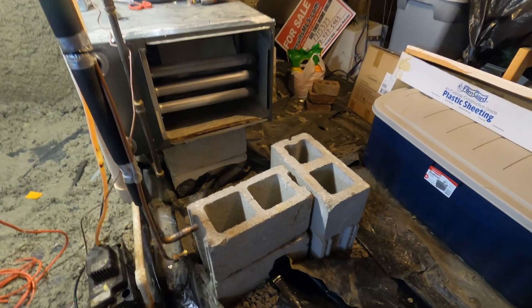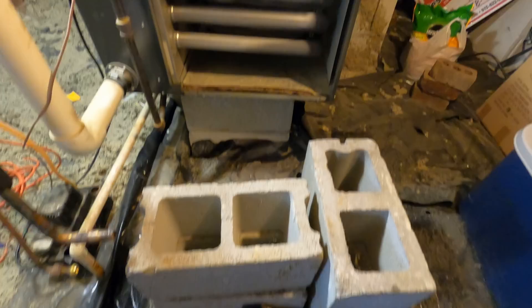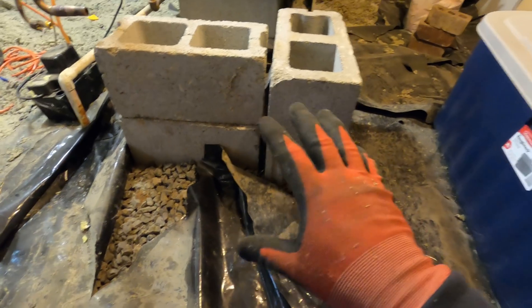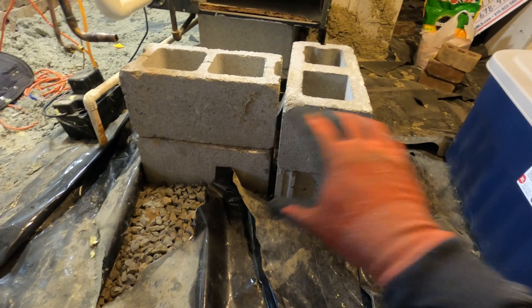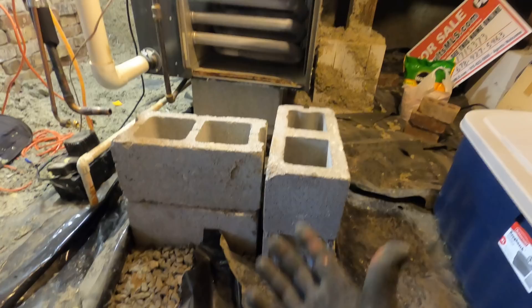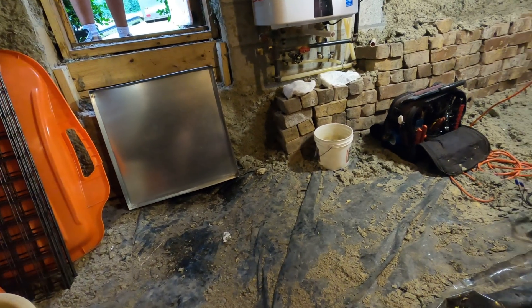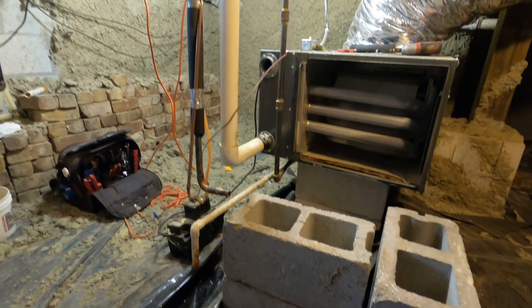The coil is now removed. Furnace looks like it's in good shape — that's great. What I'm going to do is just remove these four blocks, put the pan directly on the ground, and then put the blocks right back where they are so the coil matches right back up to the furnace. There's the pan — everything should pretty much line right back up.